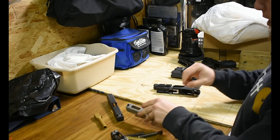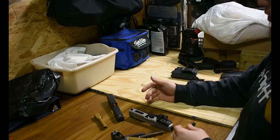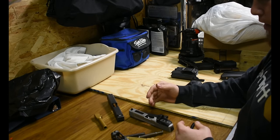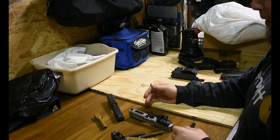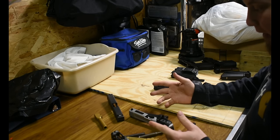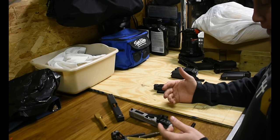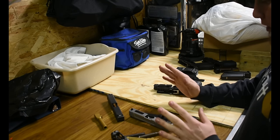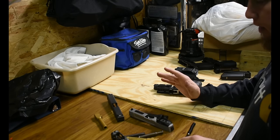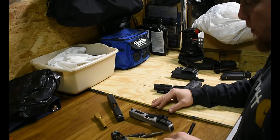So granted, the Gen 3 Glock 19 and the Gen 4 Glock 17 aren't going to work. I don't have other generations to test, so it's possibly different with others, but I doubt the springs or barrels are going to be that much different. I'm going to go ahead and say that it's not possible to put a Glock barrel in the SD platform pistol.